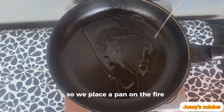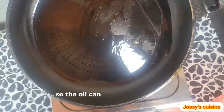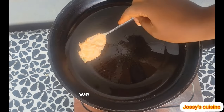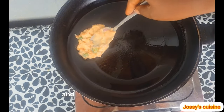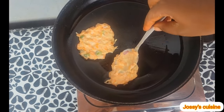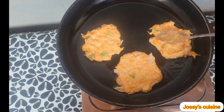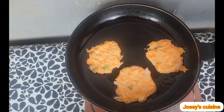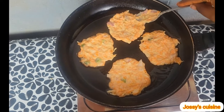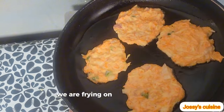We place a pan on the fire and drizzle in some vegetable oil. We gently move the pan around so the oil is evenly distributed. We heat it up for a while, and using a spoon we drop in the batter. We try to level the top a bit so that it cooks evenly inside as well. We are frying on medium low heat.